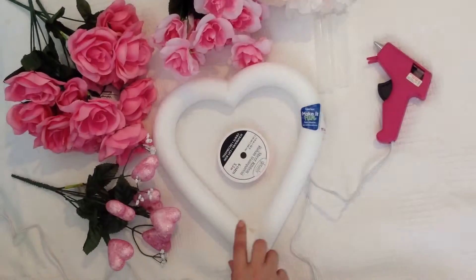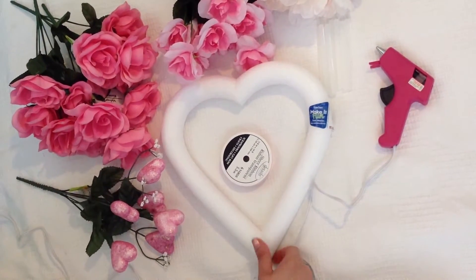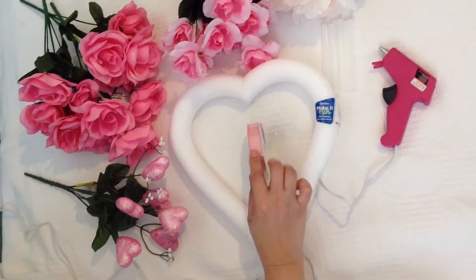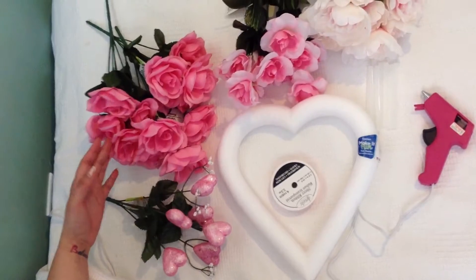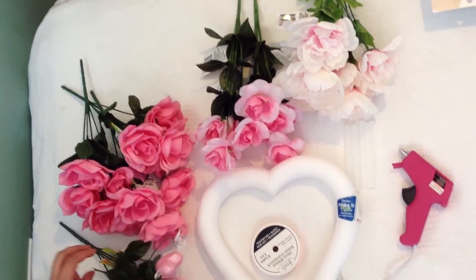For this project we're going to need a foam wreath, which I got at Joann Fabrics with a coupon — I got it for about $2.35. At the Dollar Tree I got some ribbon, and all the silk flowers were at the Dollar Tree, and the spruce I got at the Dollar Tree.